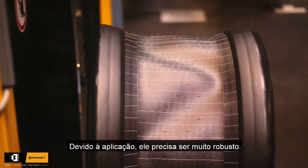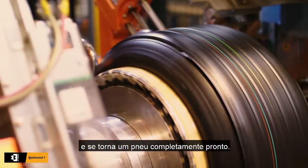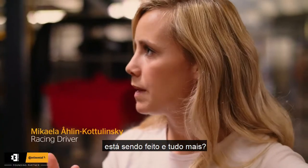It needs to be very robust. The next step is that the tire goes to the curing area and is then baked into a completely ready tire. And that's where the pattern is being made.